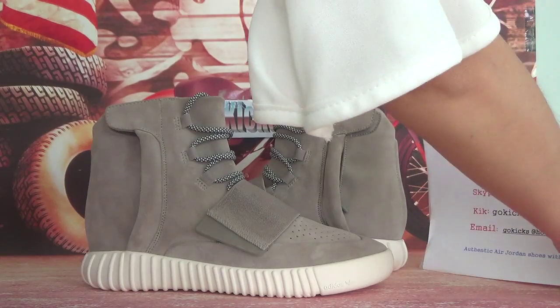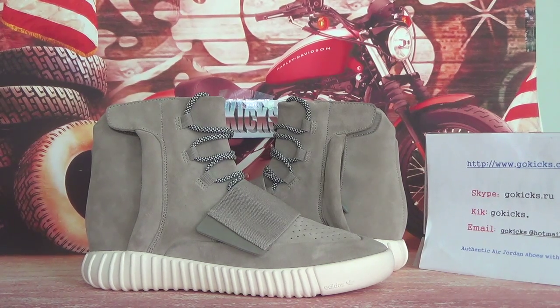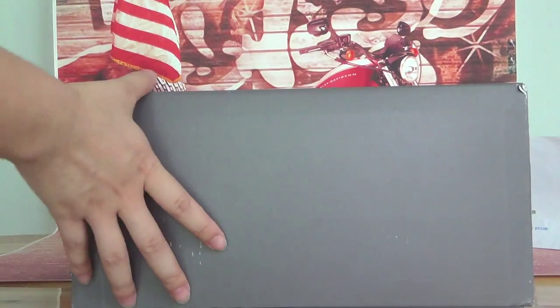Now let me introduce the detailed information about this Shou's. Let me check the roll box for you guys. It's very heavy for me too. It's very big.